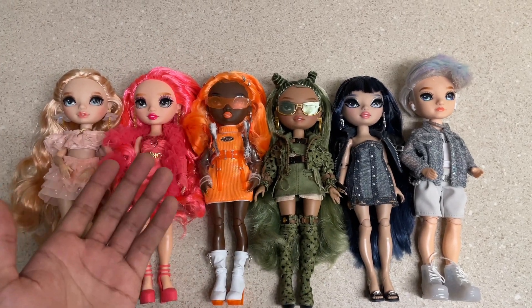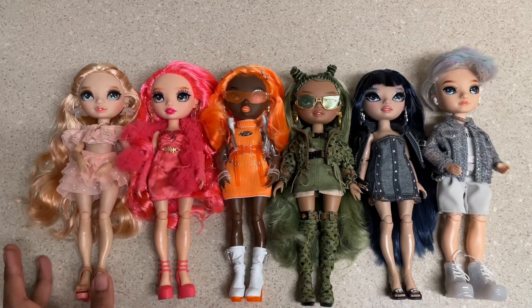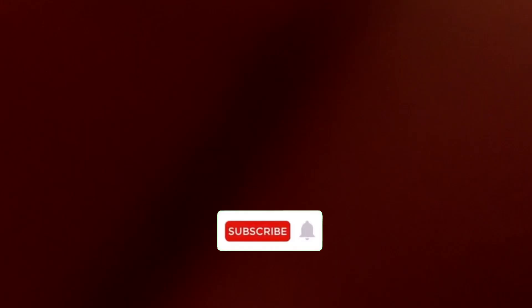Rainbow High Series 5 is officially here and today I'm going to be doing a hair video for all six of the dolls. Before we hop in though, please make sure you guys like, comment and subscribe to support my channel.